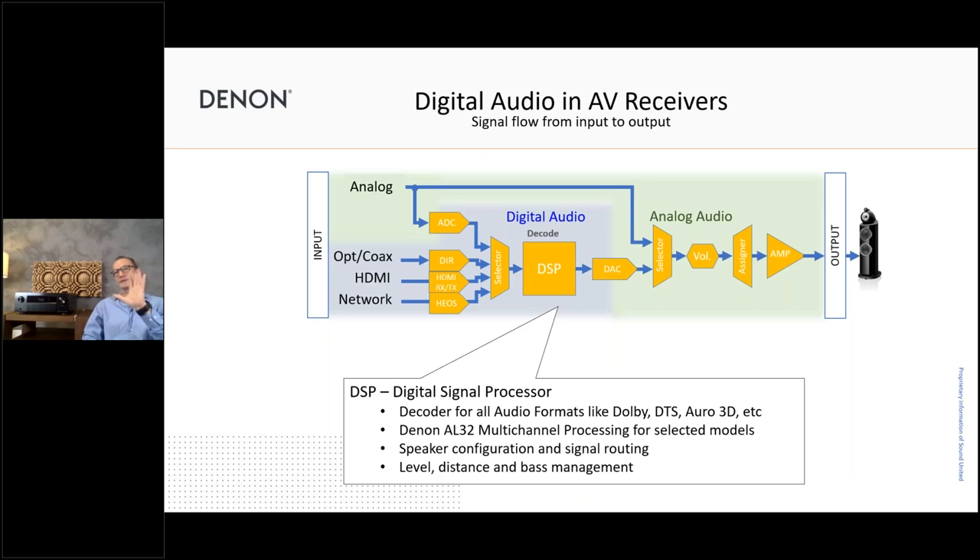Before pushing all the audio signals to the power stage, all the digital audio processing happens in the product — and that's very important. I made a graphic showing the signal flow: the slightly grayish-blue area is where all digital audio processing happens, and the greenish area is for the analog part. In the center you can see the DSP — the Gryphon Lite XP — which is so powerful it handles all the audio formats. For the 4800 specifically, we also have the Denon AL32 multi-channel processing which refines the digital audio signal, plus signal routing, speaker configuration, level and distance, and bass management — all happening in the digital domain before the signal reaches the DA converter.